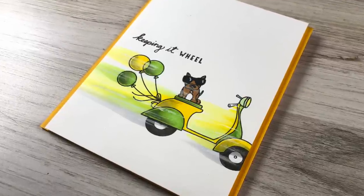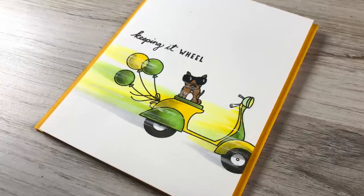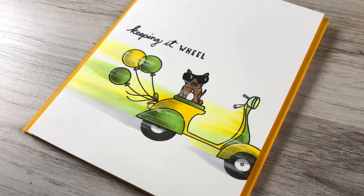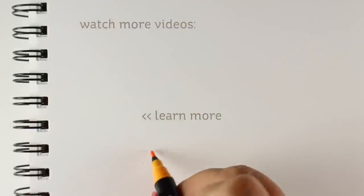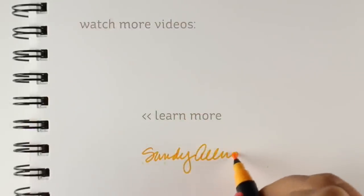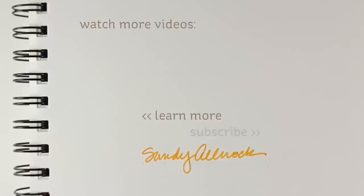'Keeping it wheel' is a hilarious little set with a bunch of different stamps you can put together — I put the dog on the bike with balloons because I thought that would be funny. You can see all of that over on the blog. There are also links in the description to the new release and all the stuff used to make my card today. I'll see you guys again next time — have a great day, bye!